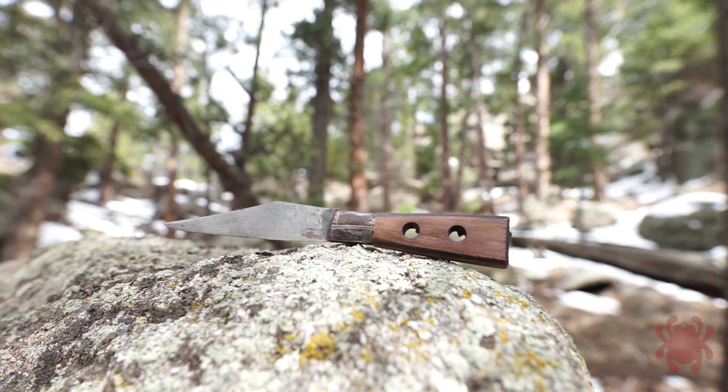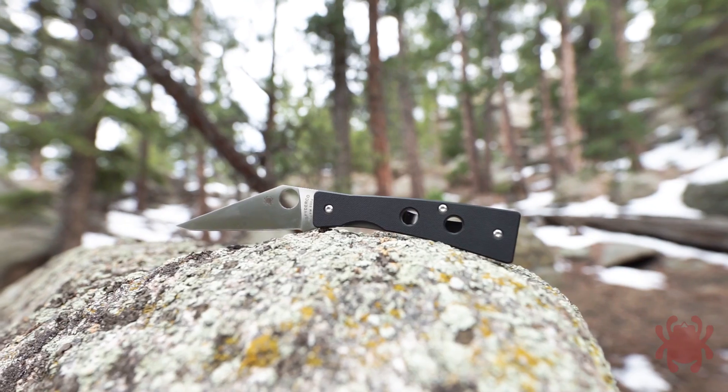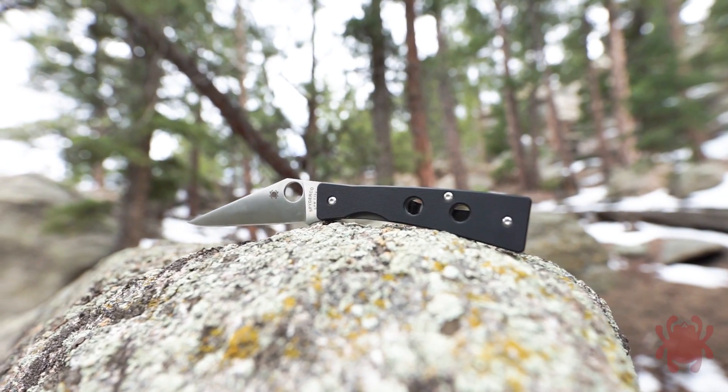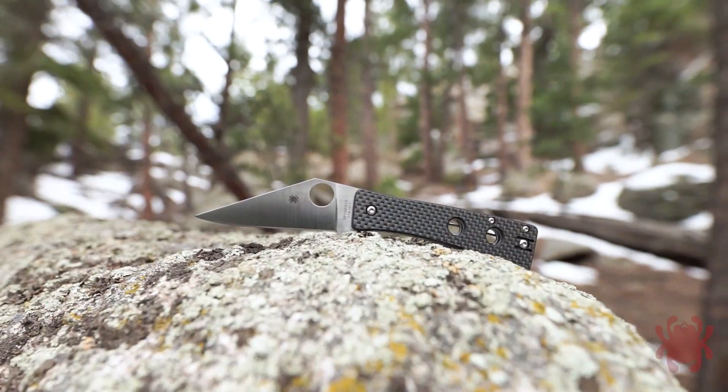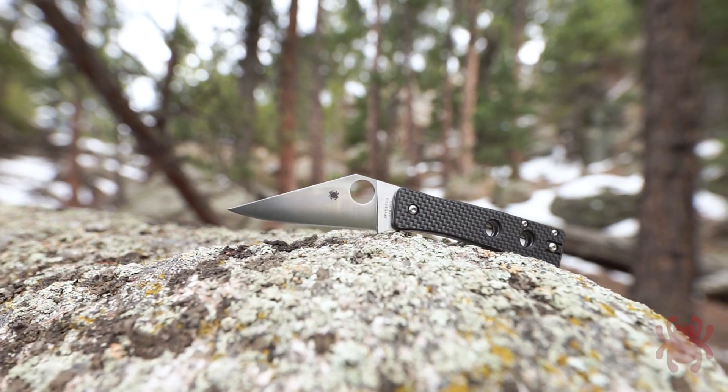Drawing inspiration from the traditional knife of the Chokwe people of Central and Southern Africa, the original Spyderco Chokwe was a revered member of our ethnic series of knives. The Watu continues this proud tradition, translating the original ethnic pattern into an even smaller, handier form.